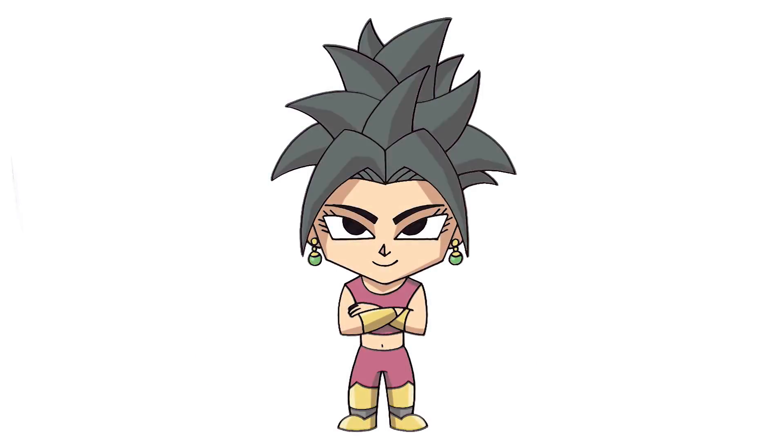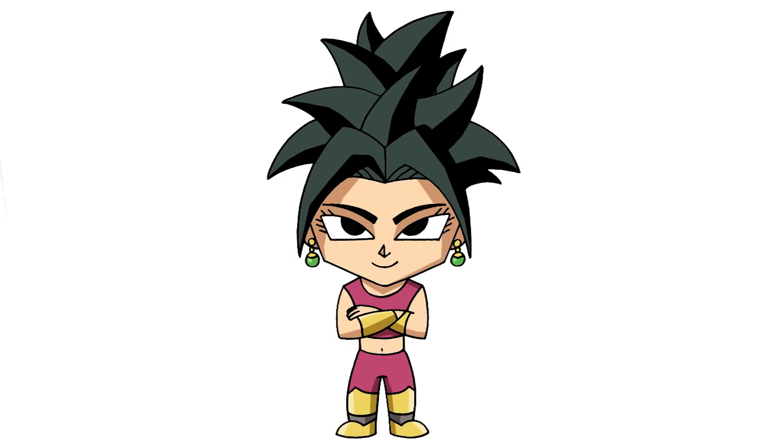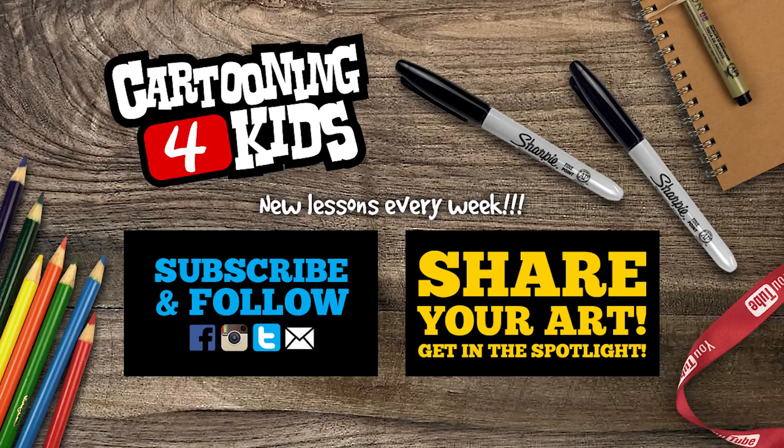And that's pretty much it — there we have it, there's Kefla from Dragon Ball Z. I hope you enjoyed today's lesson. Make sure you subscribe and send me your requests in the comments below. Thanks for watching and we'll see you again soon. Bye!